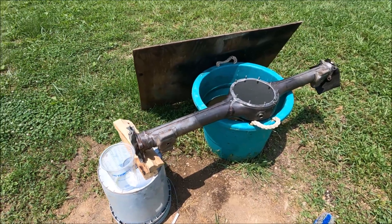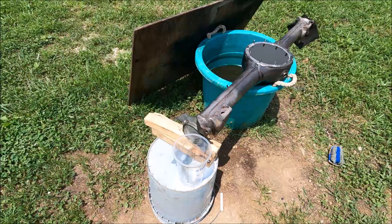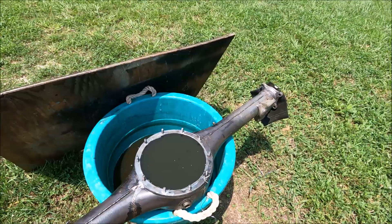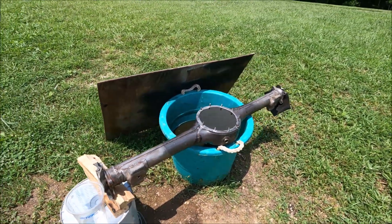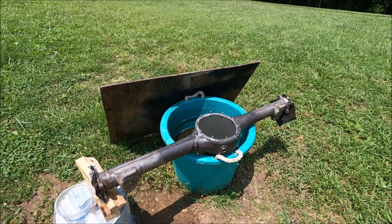Here's our rear differential housing, and I've been working on it. I still have more to do, but I plugged up the ends and filled it up with muriatic acid, right there as you can see. So it'll clean the entire inside of that housing — it will be rust-free — and then I will have to saturate it in oil so it doesn't start to rust again quickly.